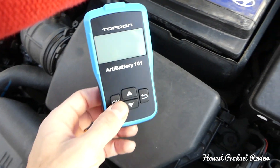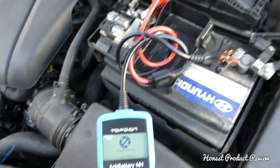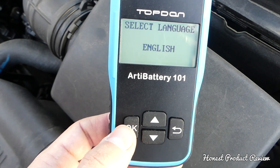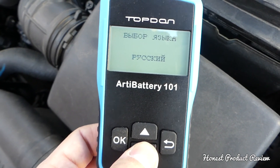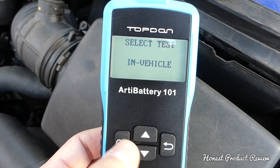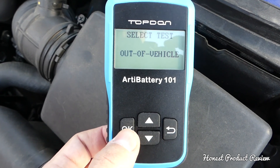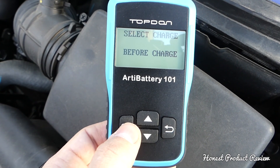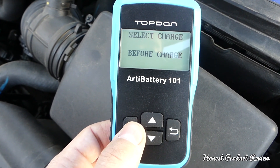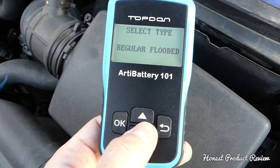Make sure the clamps are tight. We have 12.5 volts, but that doesn't mean anything on its own. We select English, then select 'out of vehicle test,' which is the simple test. We'll cover the second one after. You can select before charge or after charge — we haven't charged the battery, it's just been on the car, so we select before charge.